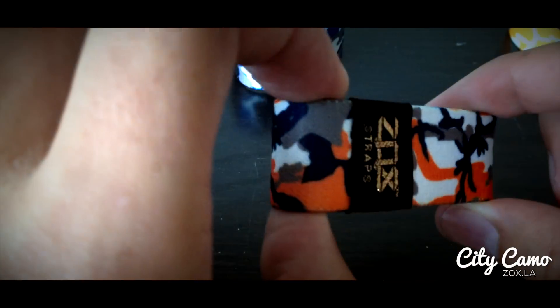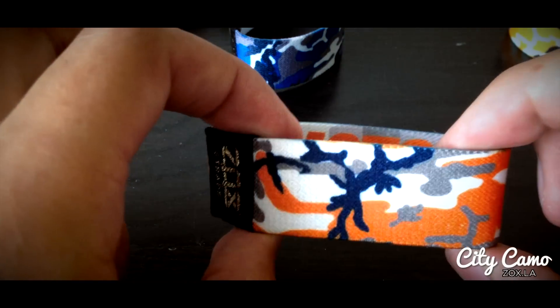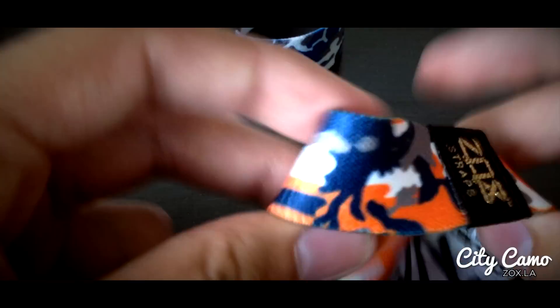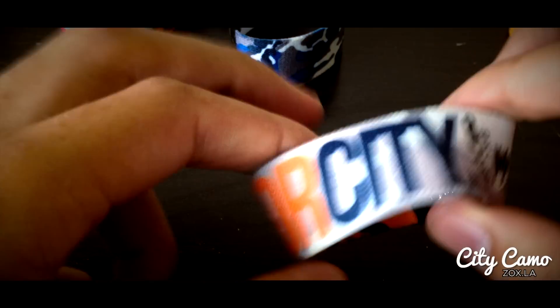Next one after that is Motor City in our home state of Michigan, the great city of Detroit. This one is white, a light gray, almost a silvery color, a darker blue, and an orange. That color pattern repeats around here. Inside is Motor City in orange and dark blue.